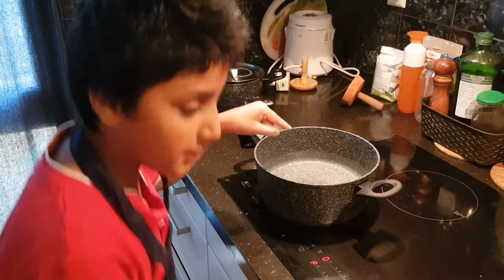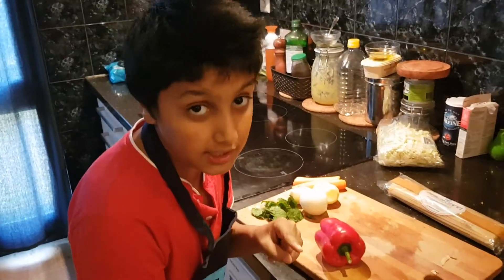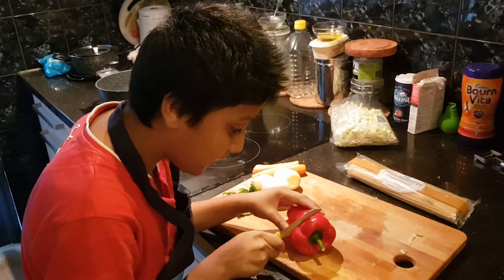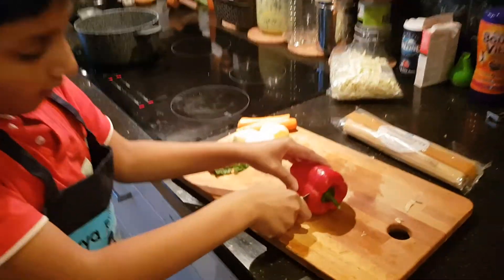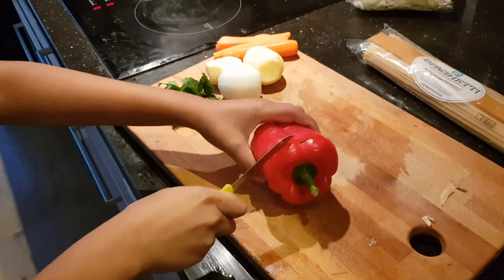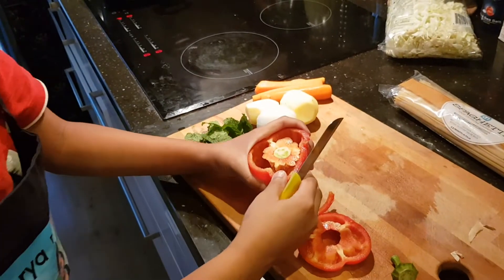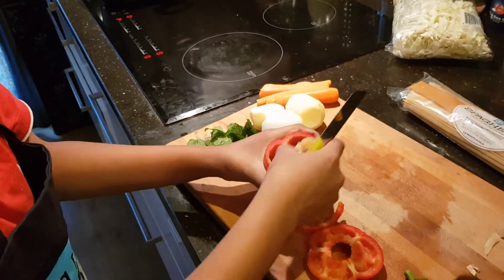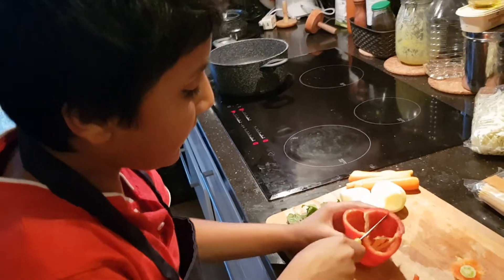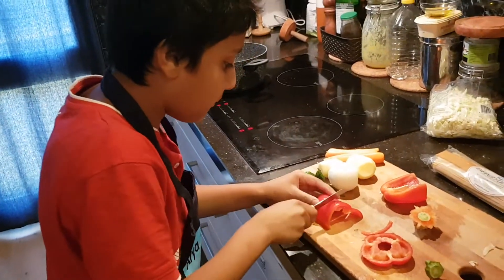Step two is cutting the capsicum in a very special way. First, get rid of the top — it's a little hard but possible. After you get rid of the top, you'll have something like this. Go ahead and pull this out and cut it in half.